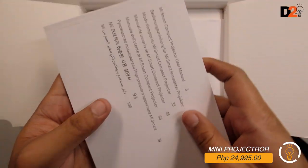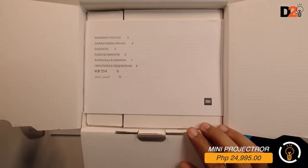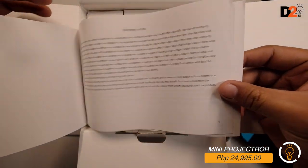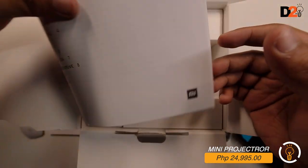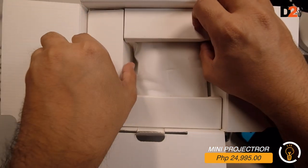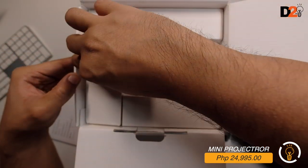The packaging is nice. Also inside is the warranty notice. Now let's go to the main item.